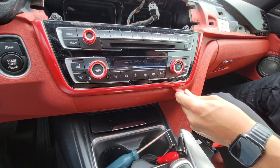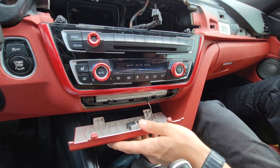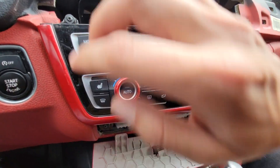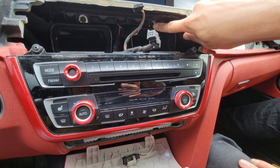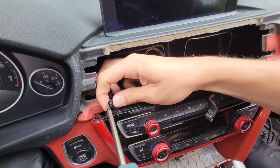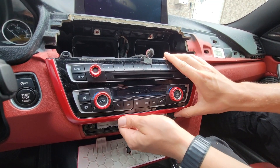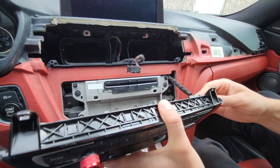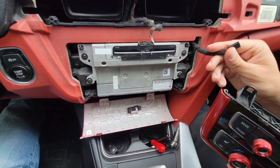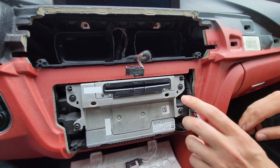Over here you have the clip and you will disconnect it. Next we're going to use the same panel removal tool and get underneath here to drop this panel. It just has these two clips and you can see we can just leave it here. So now as you can see we have four bolts here — one and two and over here the same thing. We're also going to be removing the two bolts underneath the display. Now we can remove this control panel for HVAC and the stereo. Over here there's a connection that has no clip so you just pull it away straight and it will come off. Next there's the actual head unit here, which also has four bolts — the same T20 — so we're going to remove them.